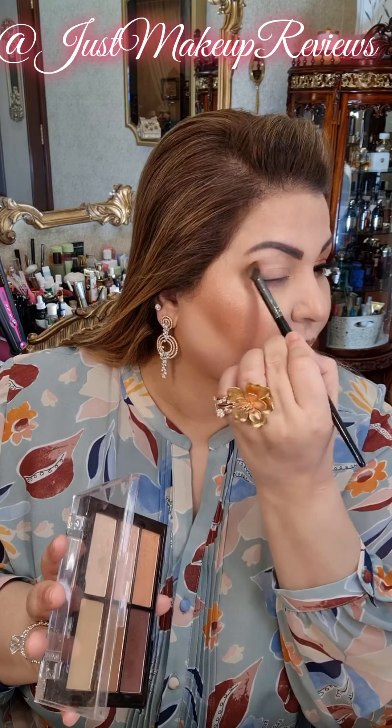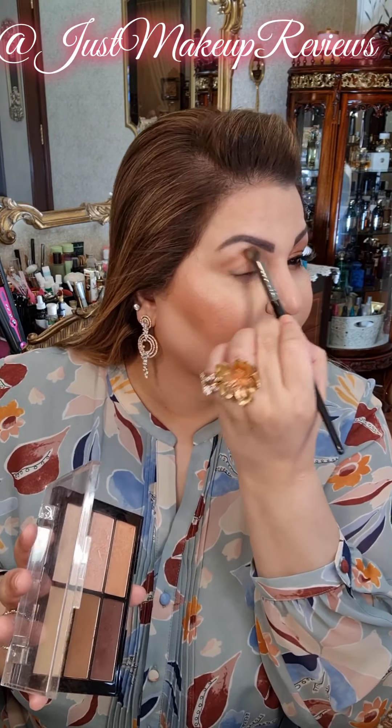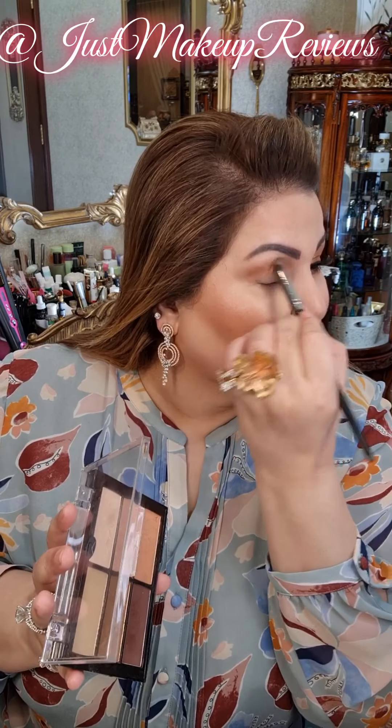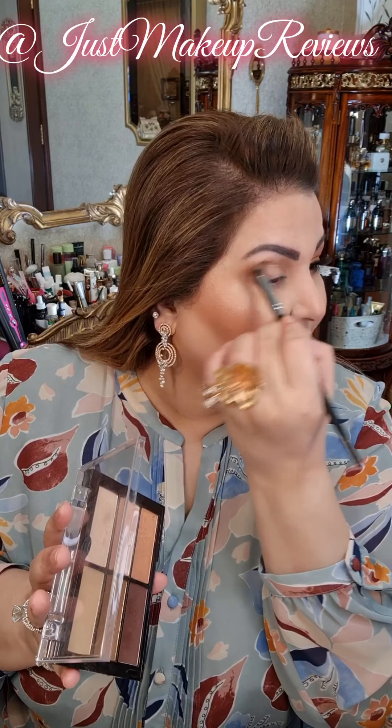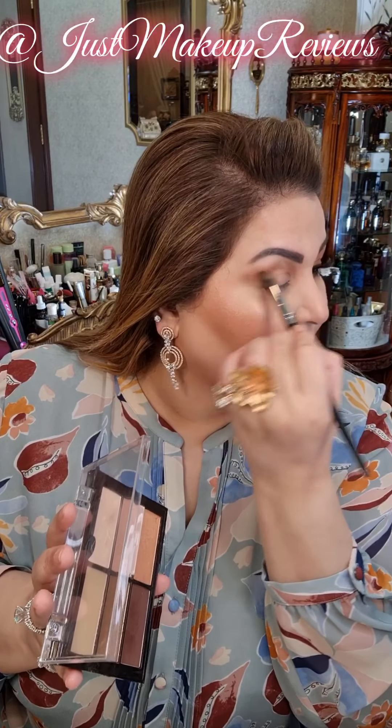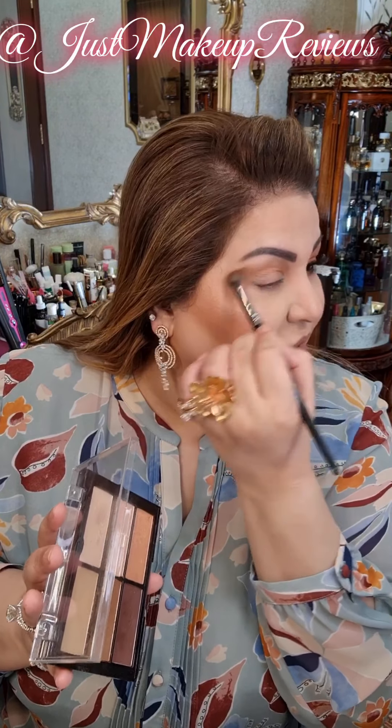Then I will take this shade which is like a darker, medium-dark brown kind of shade and create the crease. As I have hooded eyes, this is a very important step in the creation of any eye look. This eye look is going to be extremely simple — no complications involved.